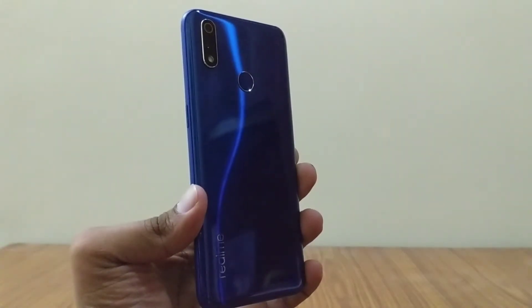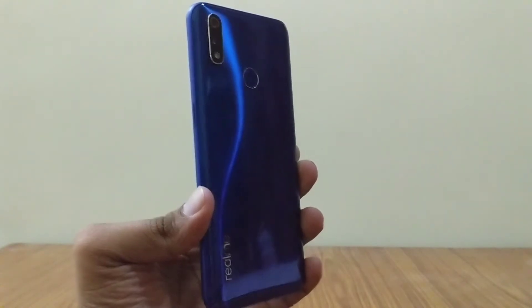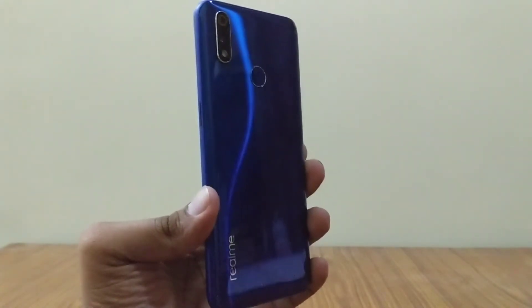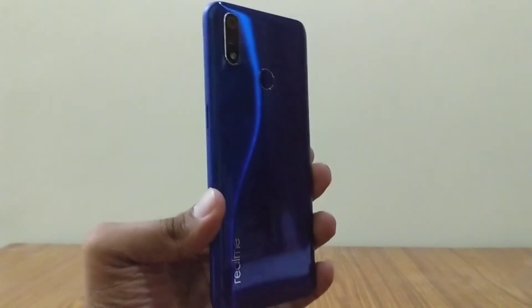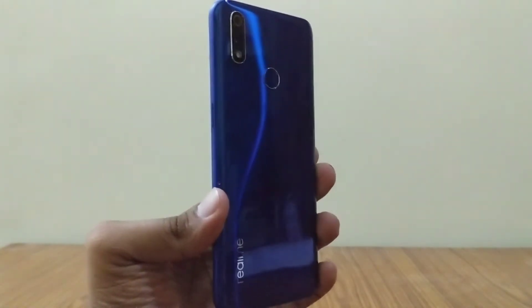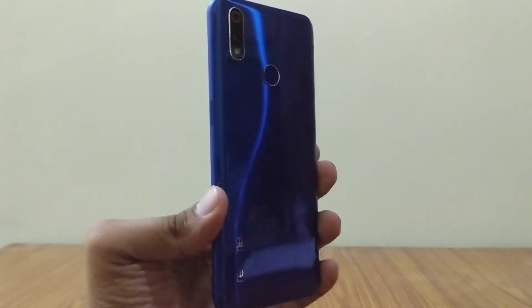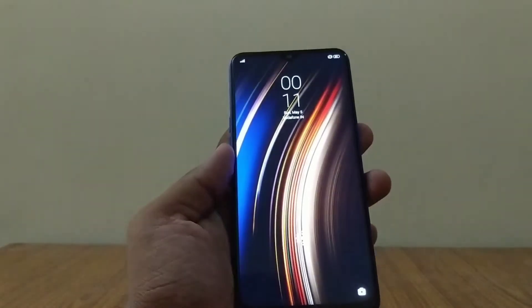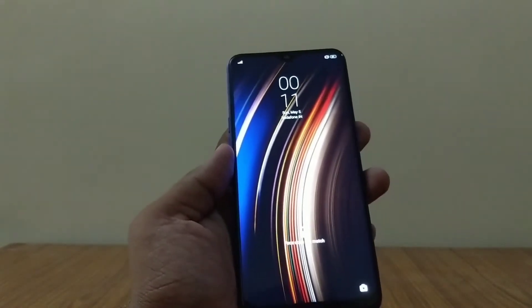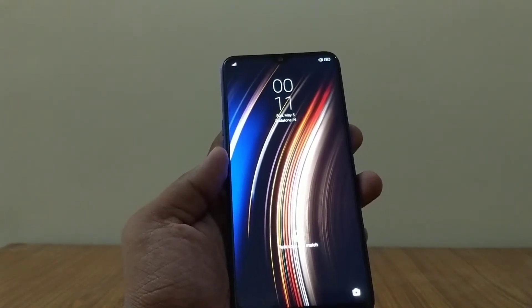Hello everybody, this is Johan here and this is my in-depth review of the Realme 3 Pro's camera. The main sensor at the back is a 16 megapixel sensor with an f1.7 aperture, and beneath it is a 5 megapixel depth sensor with an f2.4 aperture, and right beneath that you find an LED flash. The selfie cam is a pretty strong one — a 25 megapixel front cam with an f2.0 aperture.